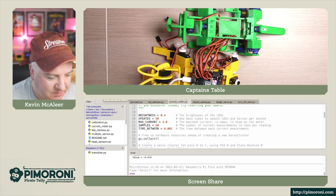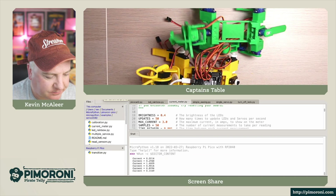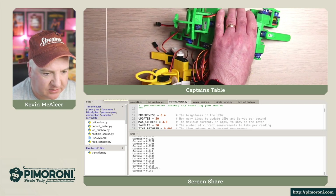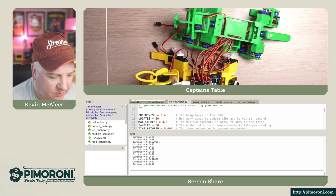Let's have a look at current metering. Running this example gives us a lot of output - it's measuring the current through the servos and telling us what the current draw currently is. You can see it's reading about 0.06 amps.